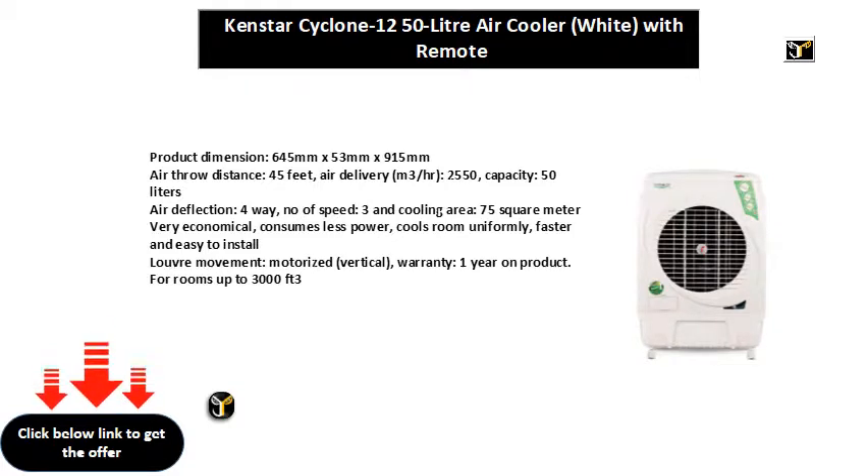Cools room uniformly faster and easy to install. Louvre movement: motorized vertical. Warranty: one year on product. Suitable for rooms up to 3000 cubic feet.